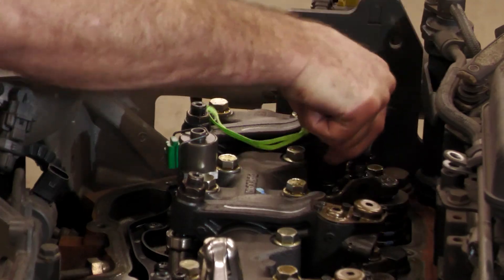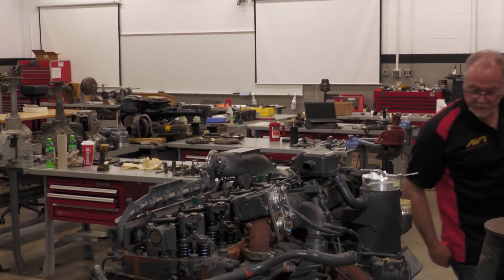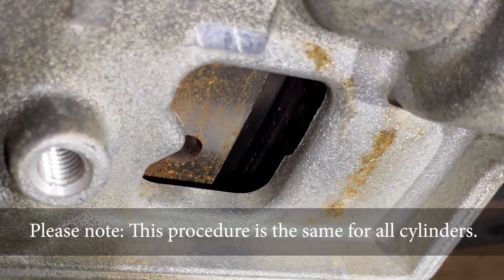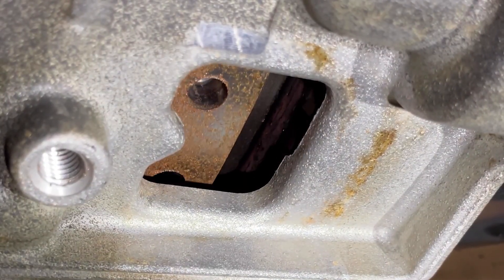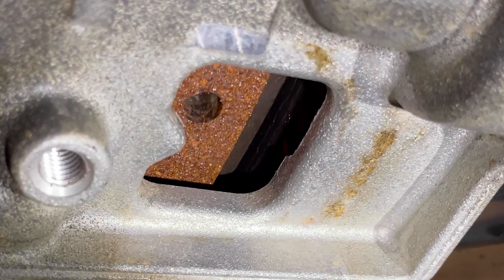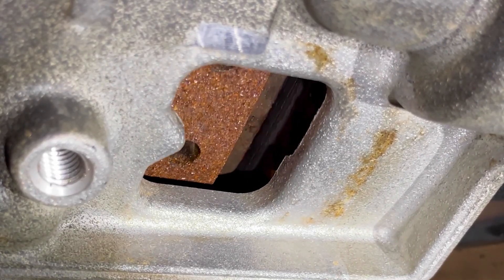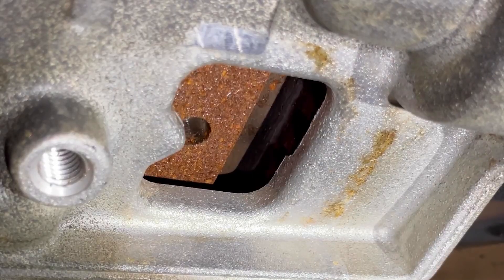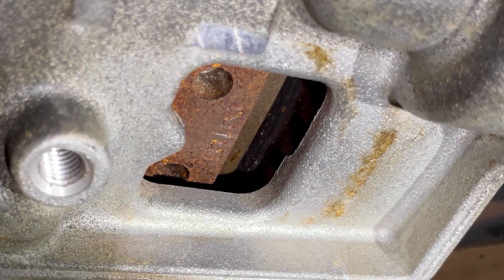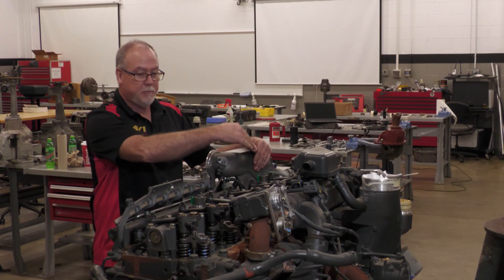The exhaust is adjusted just fine. Now we're going to bar the engine over to the next section. We just adjusted the flywheel, so we're at 2 and 5 right now, and we're going to do the same procedure all the way down.